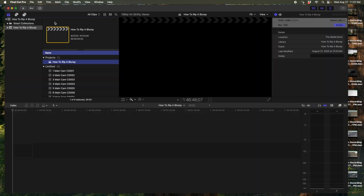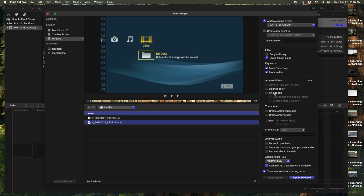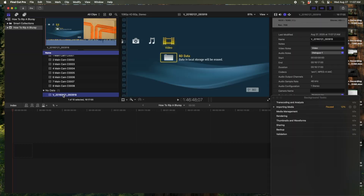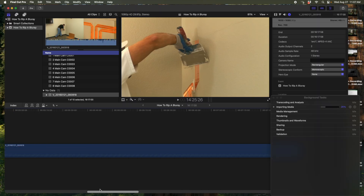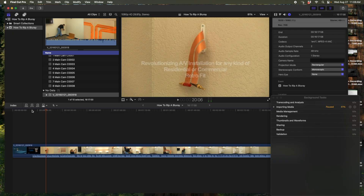Then we can take it onto the computer and check it out to see how it looks. I'm on my Mac computer using Final Cut X and I'm going to import the media from the Cloner. It's right here and I'm going to copy it to the library. Let's just drop it in the timeline right there. And man, that looks perfect — it didn't even need to render at all. Flatwire by Liberty Wire and Cable is revolutionizing AV installations for any kind of residential or commercial retrofit. It looks exactly like the Blu-ray video. It's absolutely perfect. I can't wait to get this onto my YouTube channel.